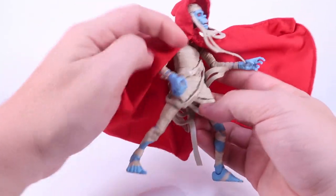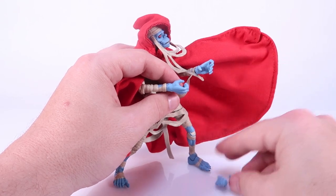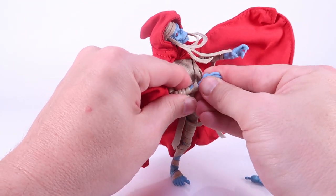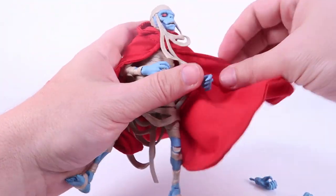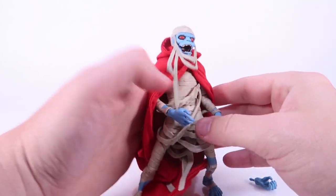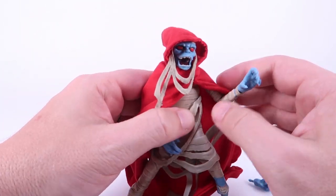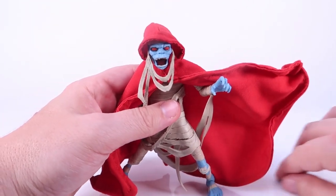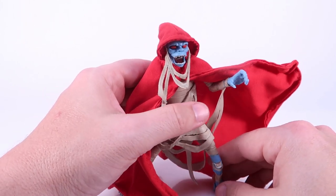Mum-Ra comes with a couple of interchangeable hands — gripping hands and open hands, two of each. You can easily swap those out just like with all the other Thundercats figures by pulling them out of the socket and popping the new one in place. We also have a brand new alternate head with an open mouth, which is going to be great for screaming poses or transformation poses into Mum-Ra the Ever-Living. I love the new alternate heads in these figures — they really give you some great different display options.